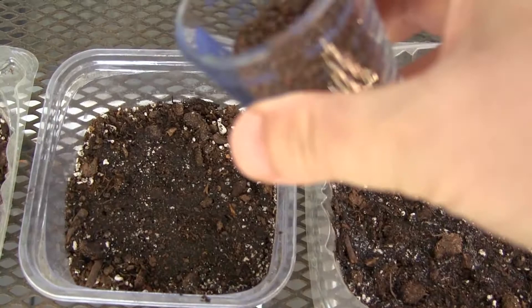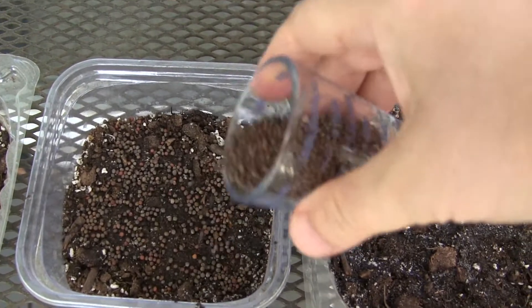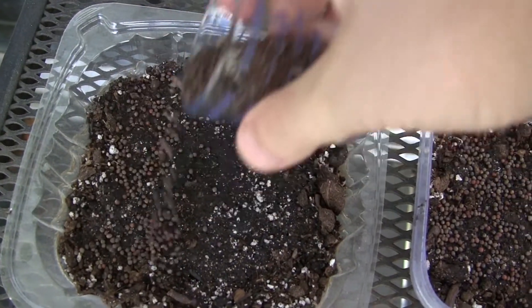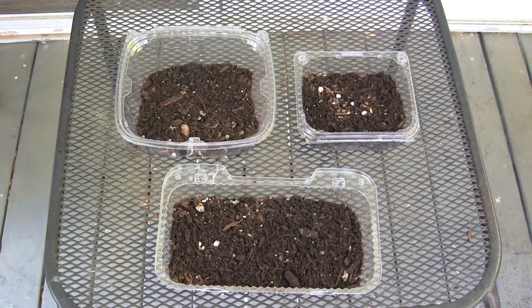I've put about an inch or so of soil in each one. You don't need much more than that because we're going to harvest these before their root systems get big. Now I'll sprinkle the seeds as evenly as I can across the surface of the soil, then sprinkle just a bit of soil on top and spray it to get moist.